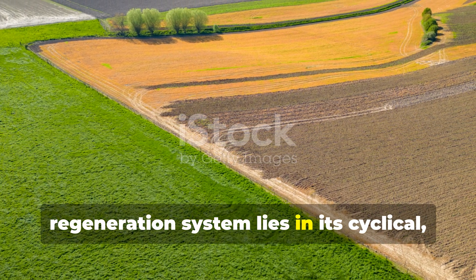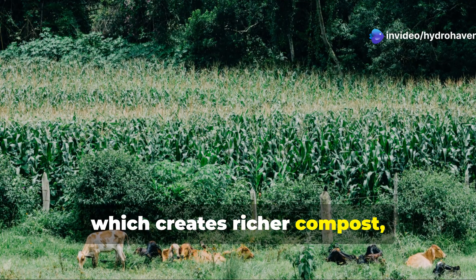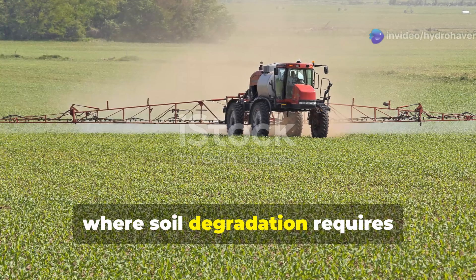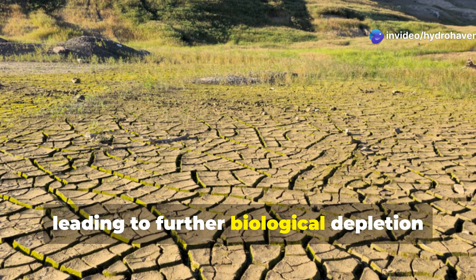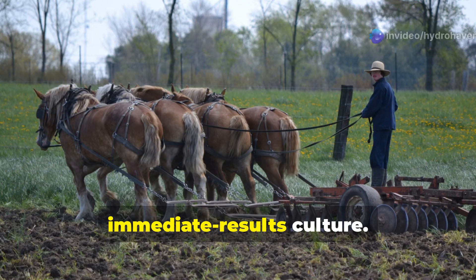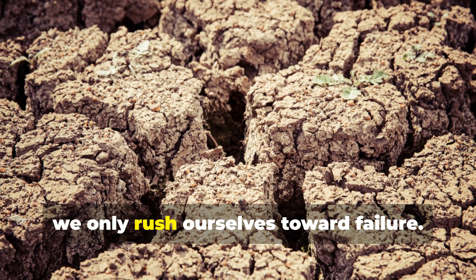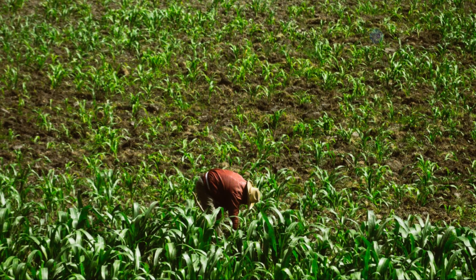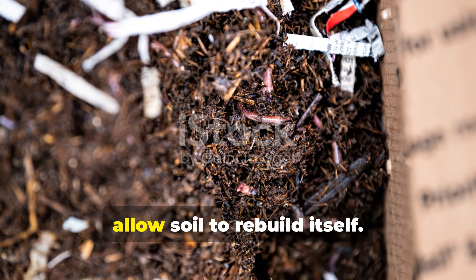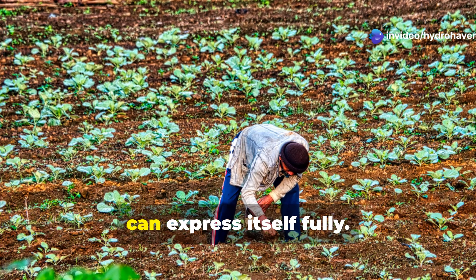The beauty of the Amish soil regeneration system lies in its cyclical, self-reinforcing nature. Better soil grows healthier plants, which feed livestock that produce better manure, which creates richer compost, which builds even better soil. This positive spiral stands in stark contrast to the negative cycle often seen in conventional agriculture, where soil degradation requires increasing chemical inputs, leading to further biological depletion and dependency. The patience required for this approach is perhaps its biggest challenge in our immediate-results culture. But as an old Amish farmer once said, 'Nature has time — she's not in a hurry. When we try to rush her, we only rush ourselves toward failure.' If there's one lesson to take from the Amish approach, it's that we don't so much build soil as facilitate the natural processes that allow soil to rebuild itself. Our role is not to force, but to nurture, creating conditions where the incredible intelligence of natural systems can express itself fully.